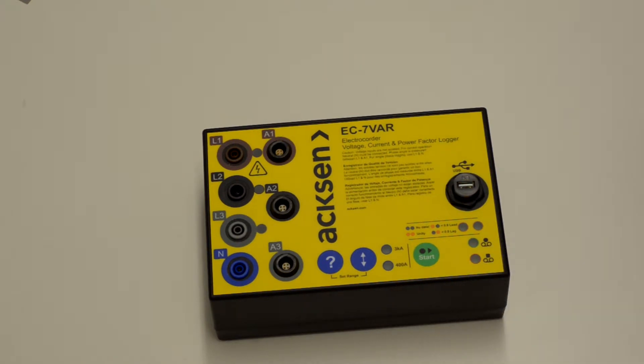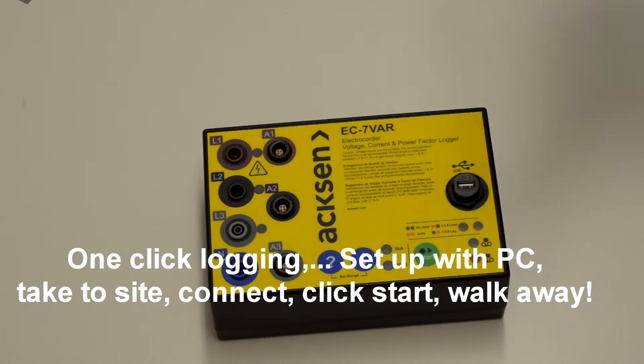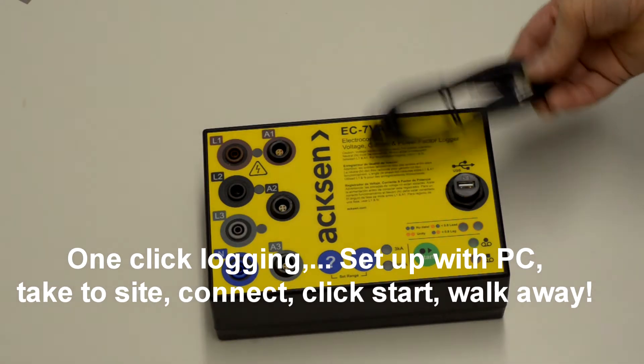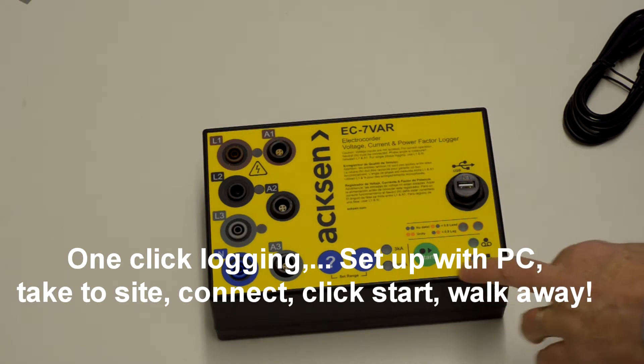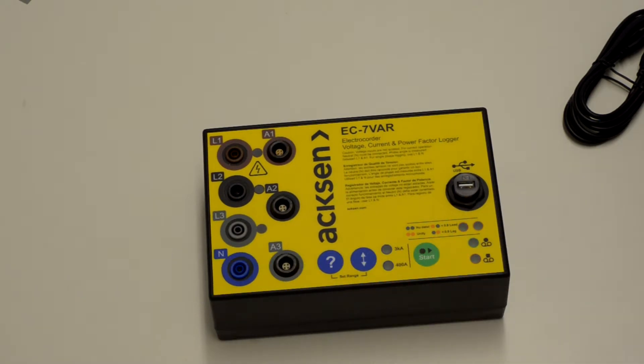Setting up the logger is very simple. Using the software, which is free, connect to the PC with your USB lead and set the logger up. Take it to site and press the start button. That's it.